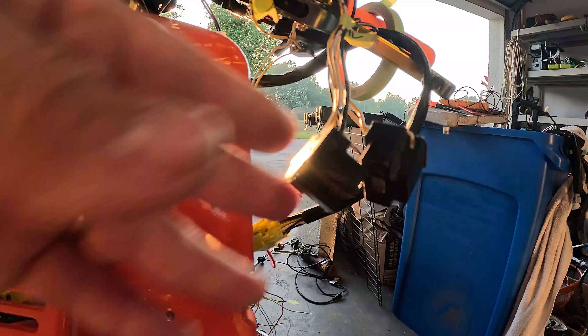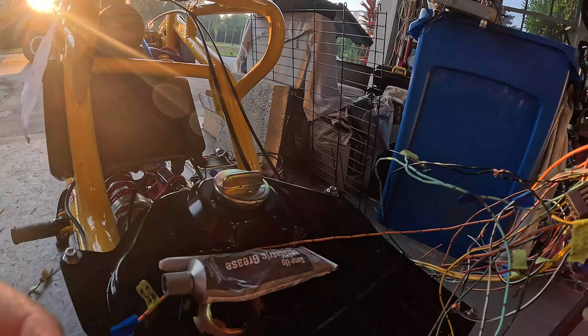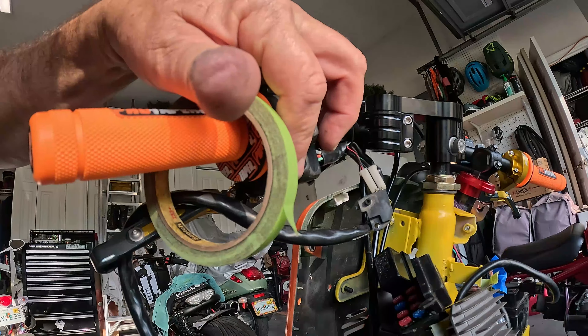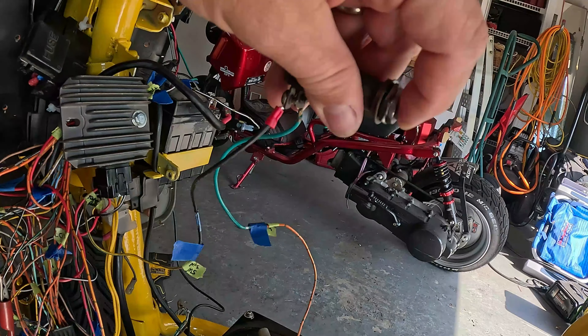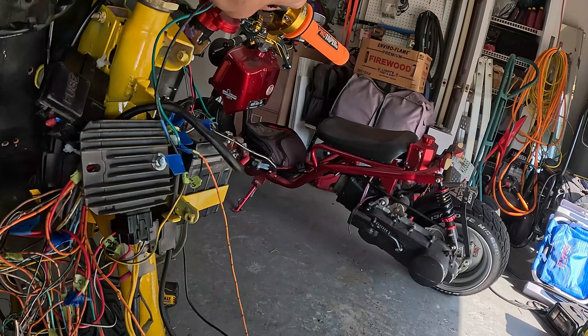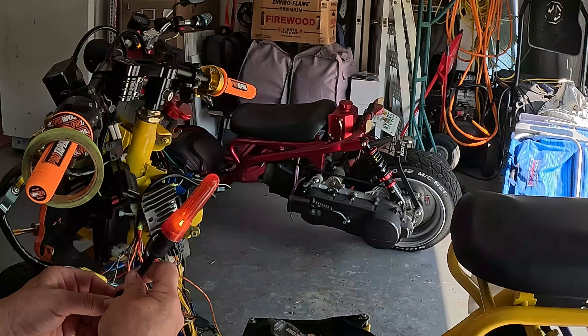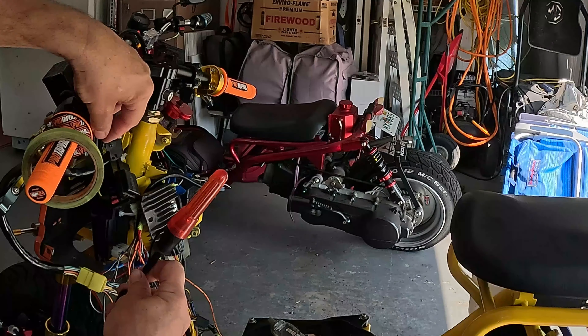I'm going to try to get a signal for these headlights, for these blinkers, front and rear. Tail light. Got the horn right there. I will add a starter button. It's a very tedious process. Turn the key on — blinker. Yeah, that's working. Good.